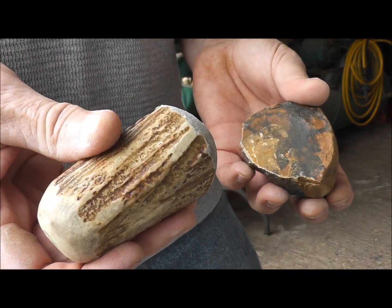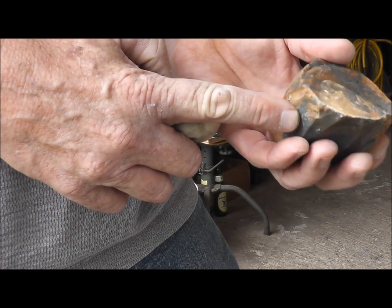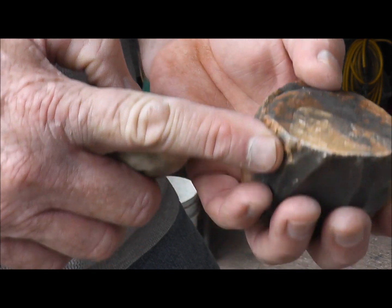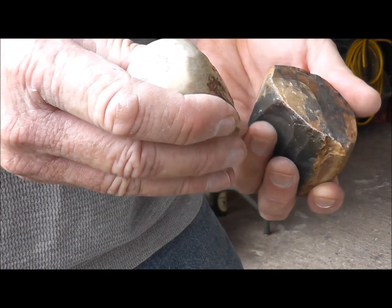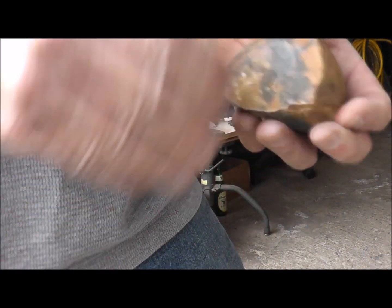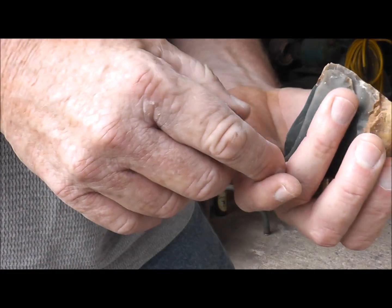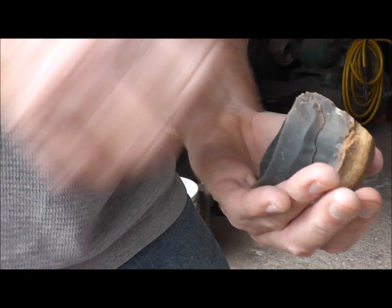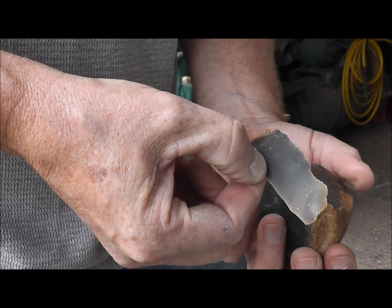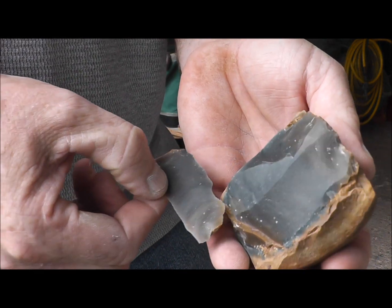I've got a little piece of antler here. I'm going to just use that to strike right here on this prepared edge. You can see it's been kind of ground, ready to receive the strike. So let's see if we can pop a little flake off here. That's a little too small, let's go to the next one over here — we'll get a bigger one. Now what we have here is a really nice, sharp blade, and that came right off that surface right there.